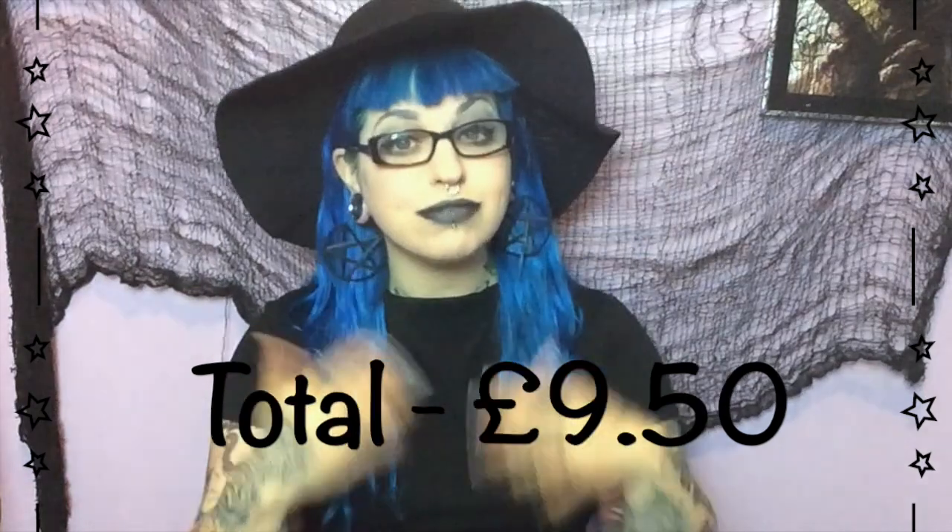Ta-da! So that's my finished look, complete with accessories. Not too bad for under ten quid — £9.50 to be precise. I really like these lips; I'm definitely going to wear this out. My lipstick usually costs me a tenner, so I'm definitely going to try cheaper makeup more often. MUA and Makeup Revolution are both fantastic budget brands. If you have any questions, let me know — don't forget to hit subscribe to join the little booby family, and I'll be back very soon. Love you guys, bye!